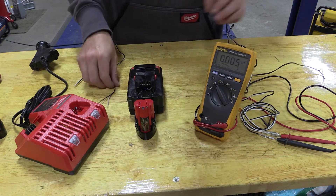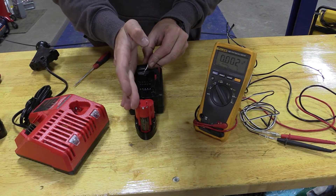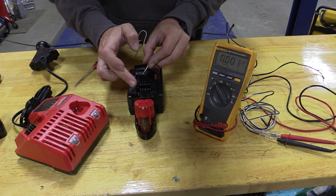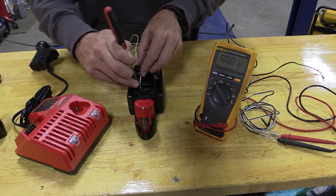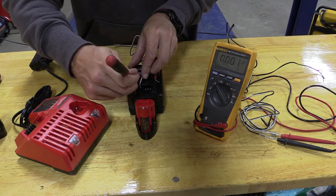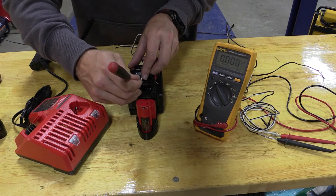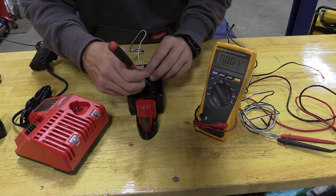So what we're going to do is match this up. On this case we have the positive — it says C3 plus, C1 minus here. We are going to make white the positive. When you're doing this, you're going to want to make sure that nothing is touching on the other end. Once we connect these up, make sure those are apart because you will get a spark — there is no doubt there.